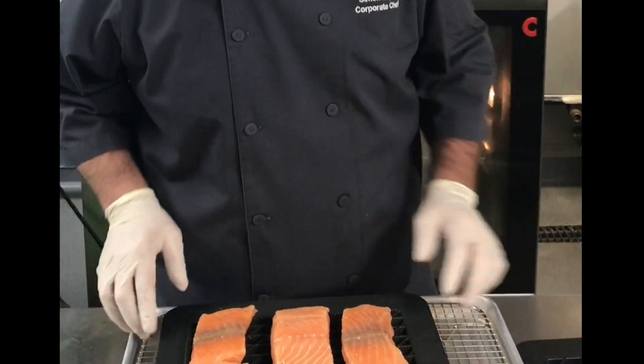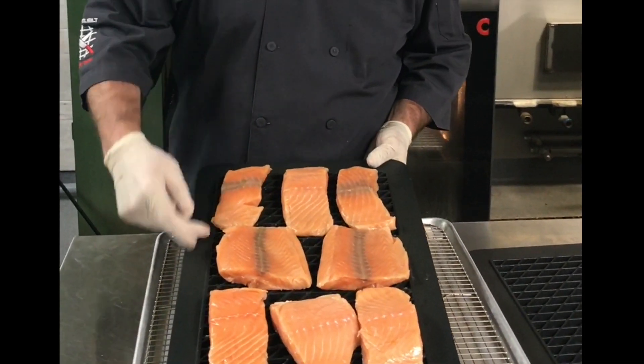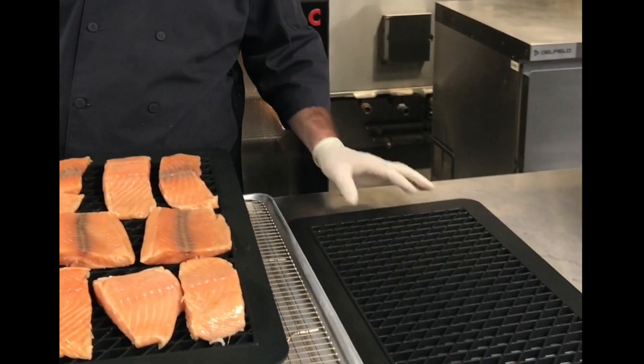Hello, this is Chef Simon Maple here from the Well-Build Headquarters here in Newport Richey, Florida. And today we're going to be cooking salmon on the Comatherm 610 on the grill plate, an accessory provided by Comatherm.